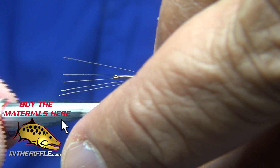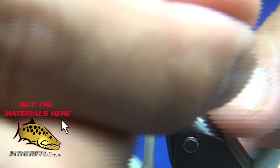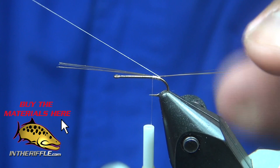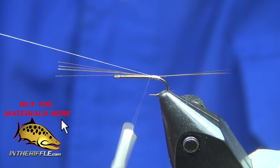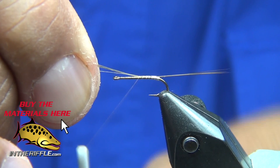I'll tie them in and then use that thread to split them up. What I like to do is get up towards more towards the eye of the hook, because the tails are then less likely to move — they'll stay straight back and more likely also to stay split.